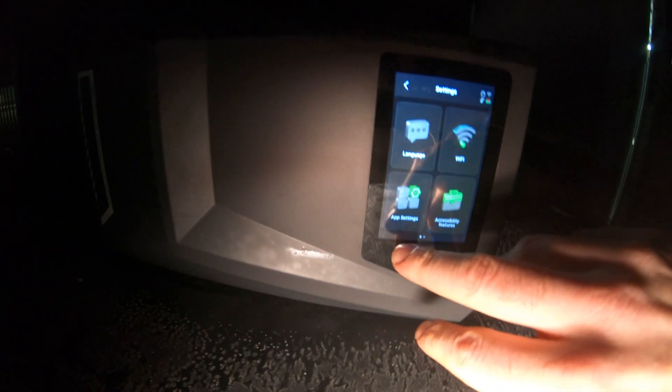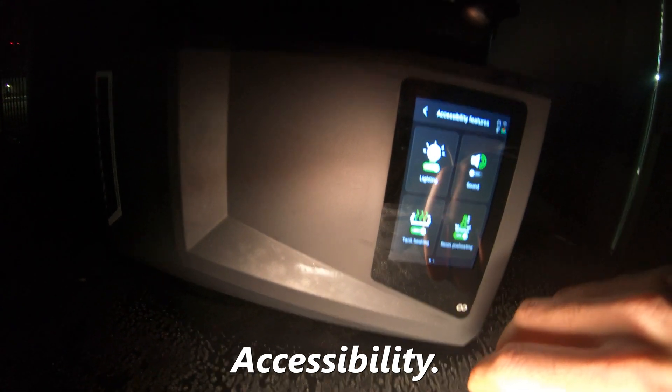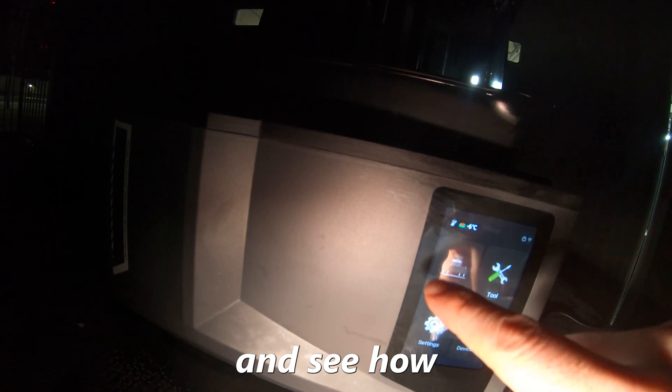Settings, accessibility — should be heating up now. I'm gonna come back in 20 minutes and see how we're looking.